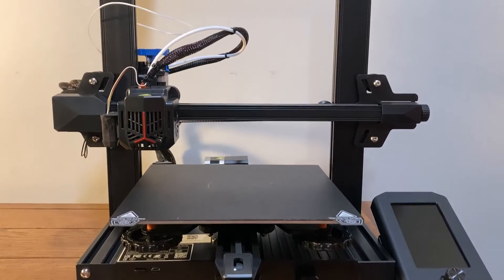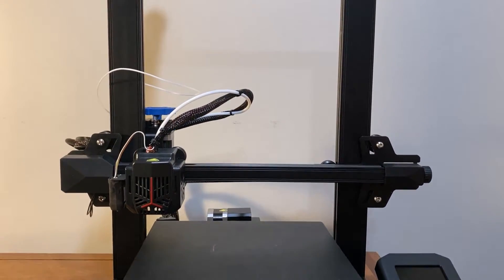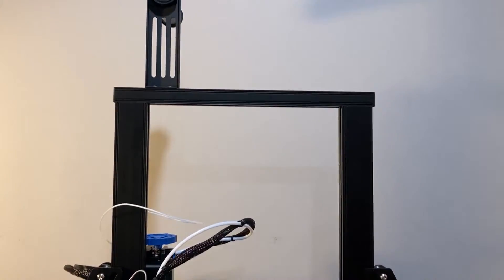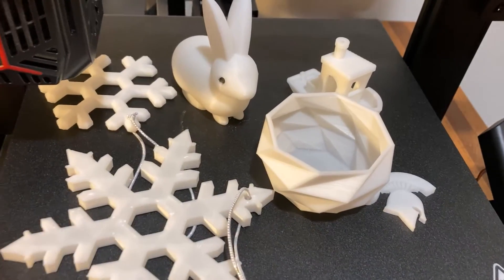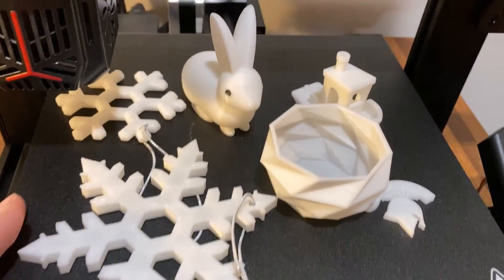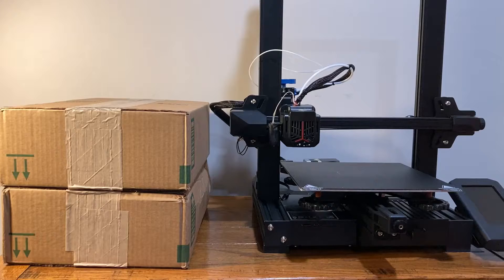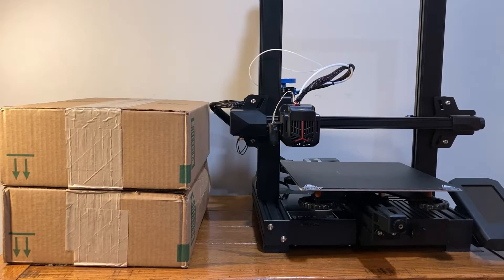So I recently bought a Creality Ender 3 V2 Neo, but I've already used up just about all of the included test filament. I actually printed a surprising amount of little objects with the test filament, but it quickly ran out. So I ordered a couple rolls of Hatch Box PLA and today I'll be testing them out. Let's get this stuff unboxed.